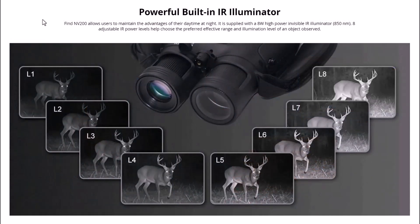The NV200 allows users to maintain the advantage from daytime into night. It's supplied with an 8-watt high-power invisible IR illuminator at 850 nanometers, with eight adjustable IR power levels to help choose the preferred effective range and illumination level. I've used this out in the field — from level two it's really bright, going right up to level eight. The further your target, the more you illuminate it. At the 100-yard range at Tinsley Park I found you can really easily see the targets, and you can identify targets out to 600 yards — that's things like deer.